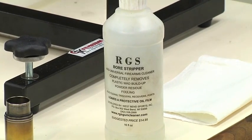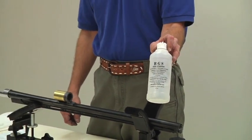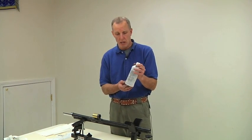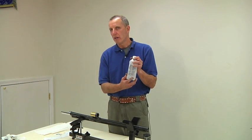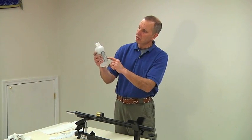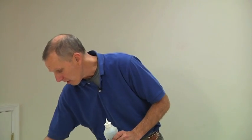Next I like to clean my barrel. I found that RGS Bore Stripper works quite well — it's available in West Bend, Indiana, and of course online. It comes in a 16-fluid-ounce container for about $15 online. It's a liquid, not an aerosol, so you get a lot. I shoot two to three times a week, clean my bore after every time I shoot, and this bottle has lasted me several months. This is very similar to cleaning any other bore — it pulls away plastic and gun residue.